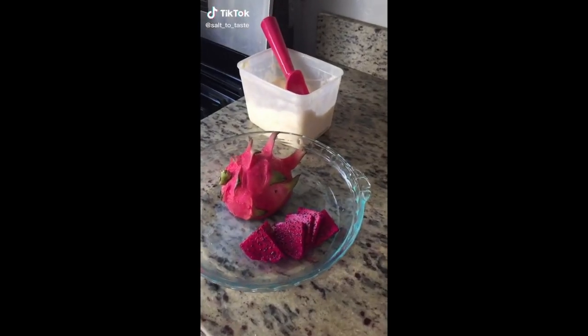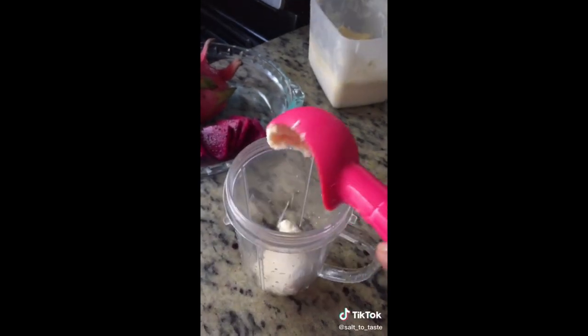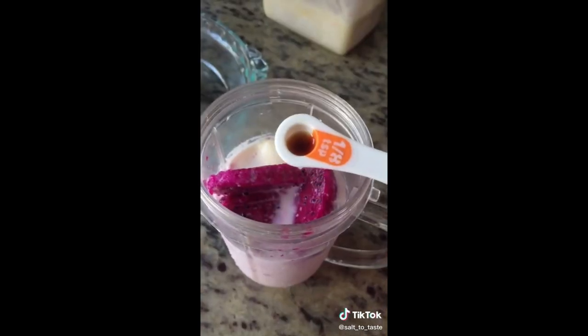Hello friends, let's make dragon fruit milkshake. We need 2 scoops of ice cream and half cup of dragon fruit cubes. Add 1 cup of milk and also add some vanilla extract.